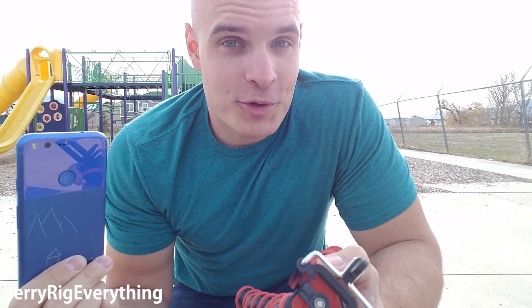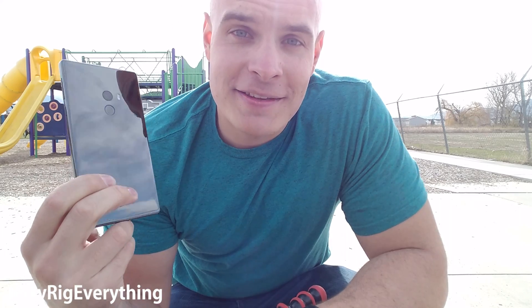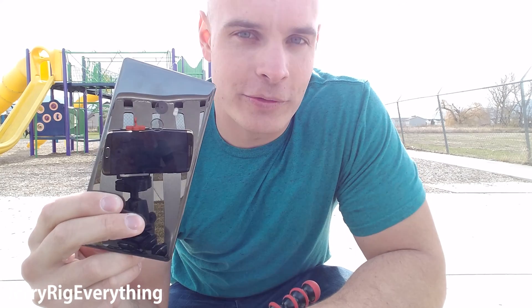I don't normally do drop tests on my YouTube channel, but today I'm going to make an exception. It's not that I don't like breaking phones — it's quite the opposite. I love breaking phones. It's just that drop tests are so unpredictable and it really depends on how the phone drops. But since this Mi Mix is made of ceramic, an entirely new material I haven't tested before, I'm curious to see how it holds up against a drop.